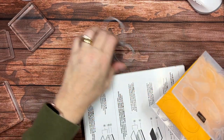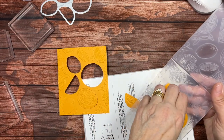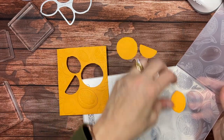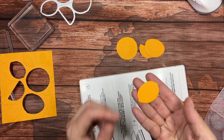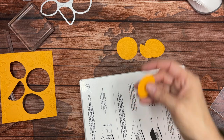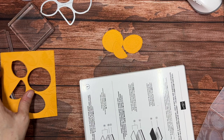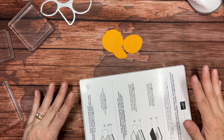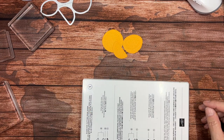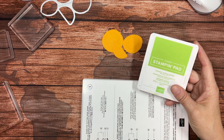Now you can see what happened: it not only embossed but also die cut. I don't think this one looks like an orange — it looks more like a lemon — so I'm not going to use that piece. But I will use these other pieces. I also want to add some leaves, so I'll bring in another bright color: Granny Apple Green.